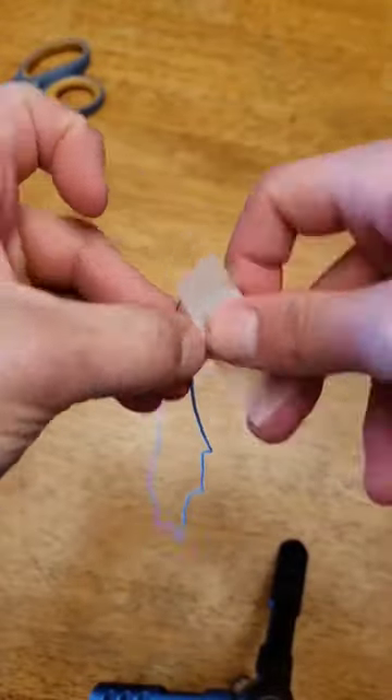Will a quarter on a string work to get unlimited gumballs? I got a stretchy string and taped it to a quarter, then added one more piece of tape on top for good measure and cut off the excess.